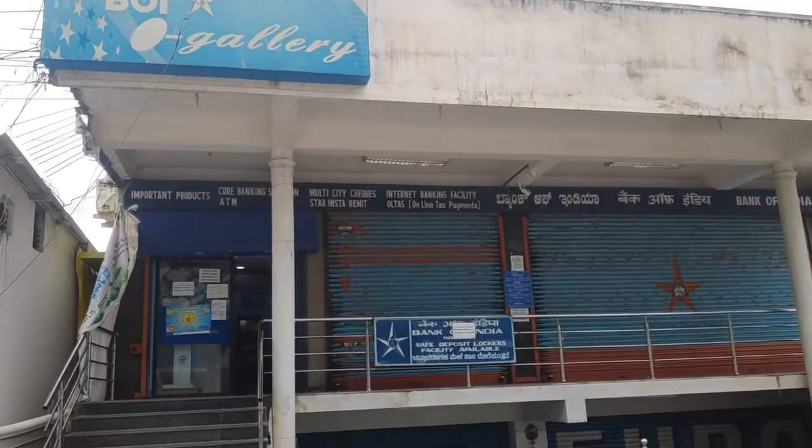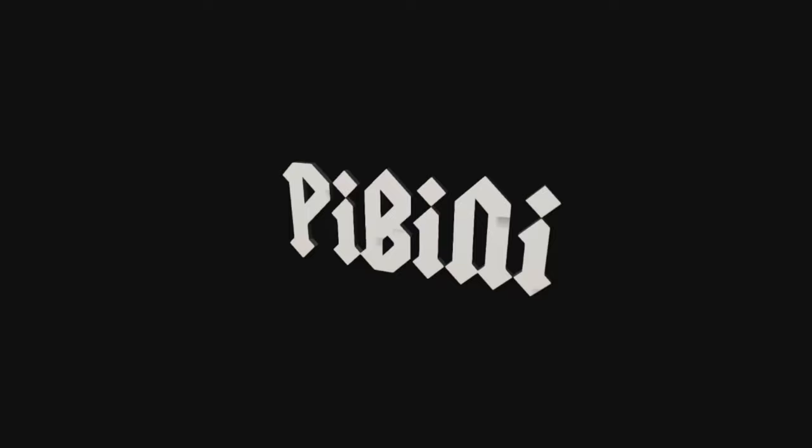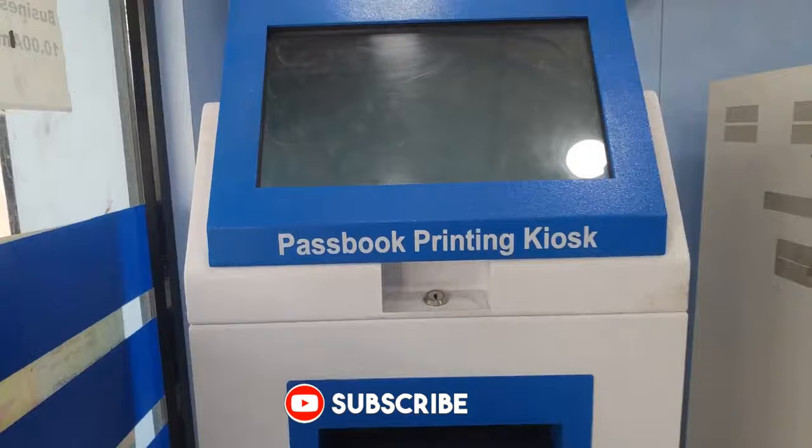Hello all, welcome to my channel. Today I'm in front of Bank of India ATM. This is a CDM, this is an ATM machine, and here is our passbook printing kiosk.